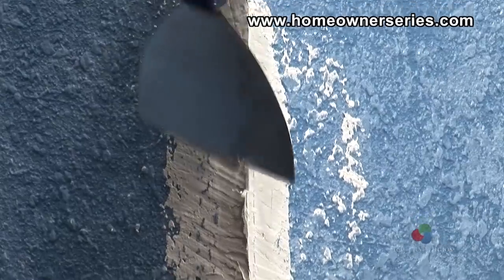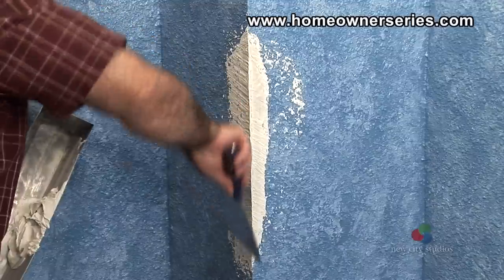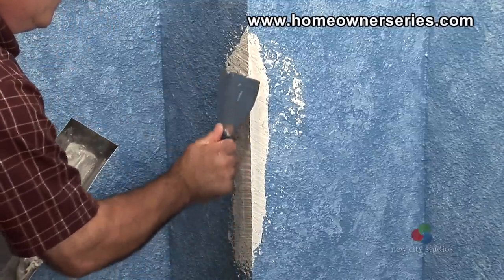When the drywall mud has dried, which usually takes about 45 minutes, take the taping knife and scrape the corner bead on the corner of the wall, creating a nice square angle.